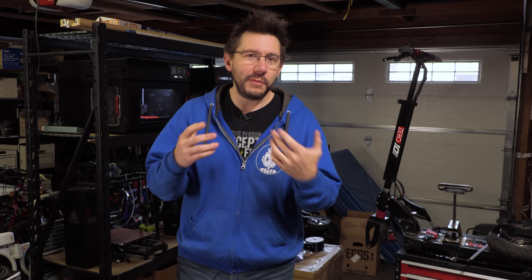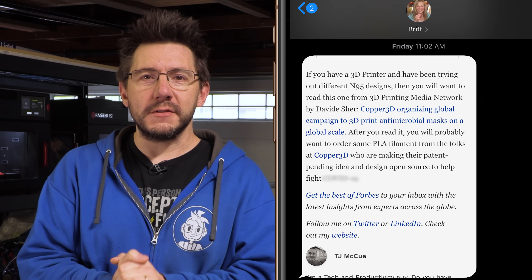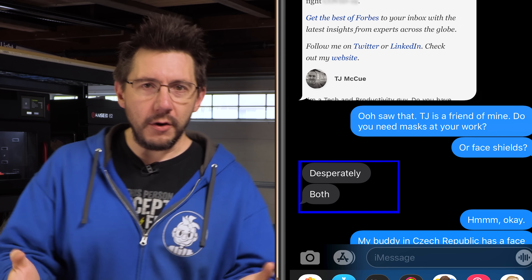My friend Britt, a registered nurse, sent me a link via text about how people are 3D printing personal protection equipment during these times. She reached out because apparently there was a great need. They need masks and they need face shields, and luckily I can help with one of those.